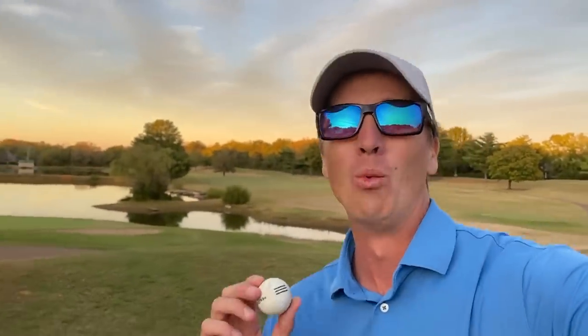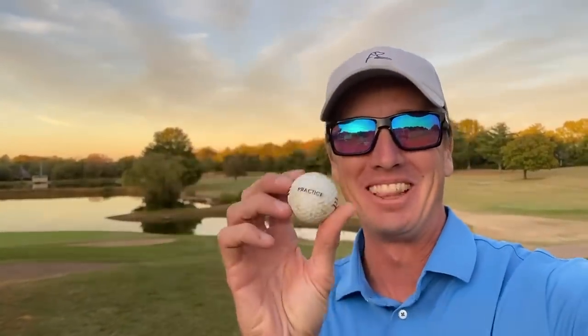That is it — one under with a range ball! That was fun — 35 on the front nine, one under. Just goes to show you: you can play well, have fun, sting it, tee it high, let it fly, roll the rock — all of the above with a 25-year-old range ball. So if you can't afford a Pro V1 or a top-of-the-line ball, you can still play well and have fun with any ball you tee up. Hope you had fun coming along — drop a like, subscribe, ring that bell, and until next time, we'll see you when we see you.